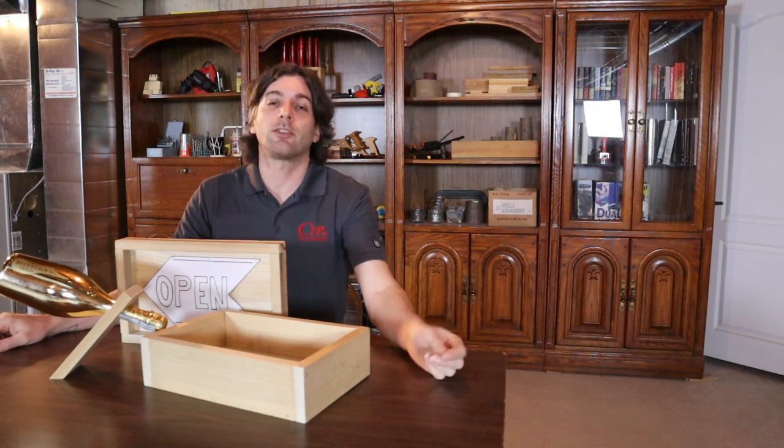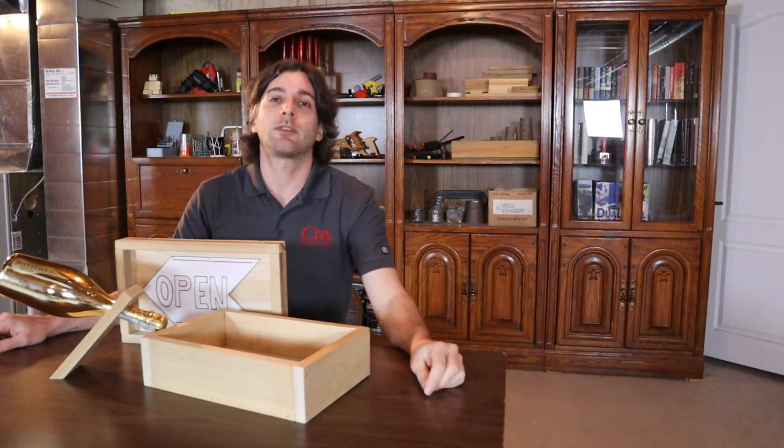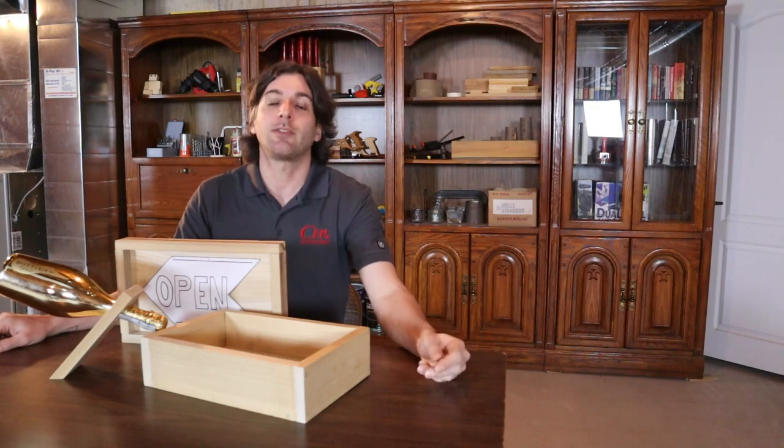Dimensions and instructions will be in the description below in case you need them to build these yourself. Let's get into it.